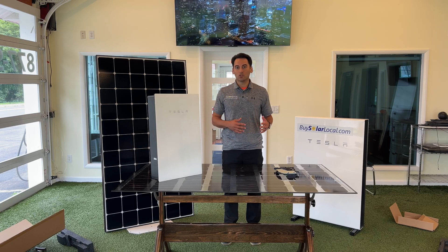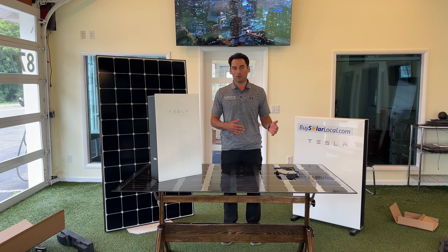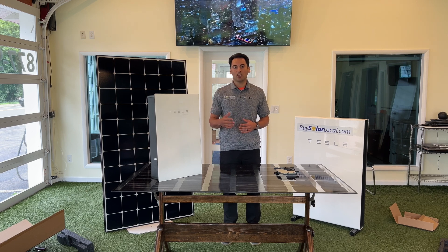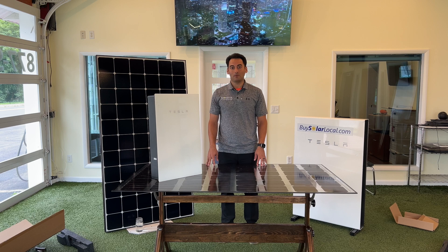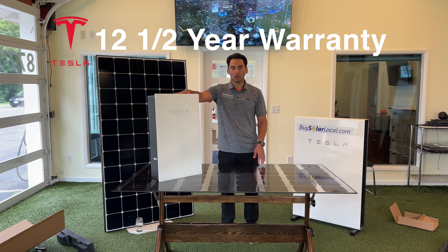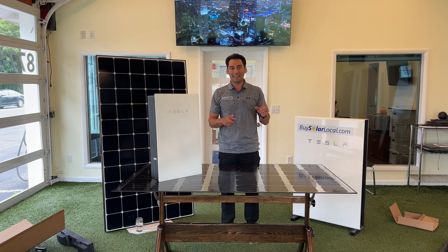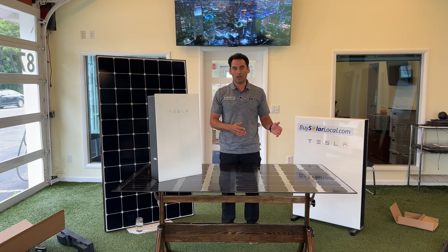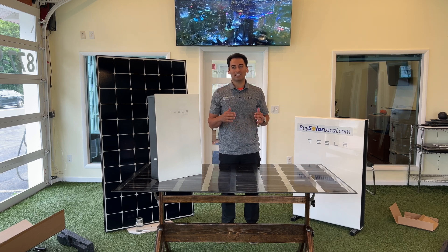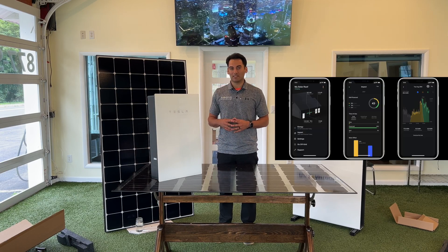Another reason I believe Tesla made this inverter is that when they bought SolarCity, SolarCity had installed countless systems with inverters that are now failing, and getting replacements from those companies is near impossible — so why not make your own and solve the problem in-house. Installing the Tesla inverter is pretty straightforward. The Tesla inverter comes with a 12.5-year warranty, so if it does fail, the inverter and labor to replace it are fully covered. There's also a device called the MCI or shutdown device that comes with the inverter and goes under the solar modules on the roof.